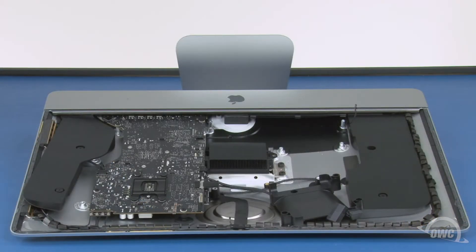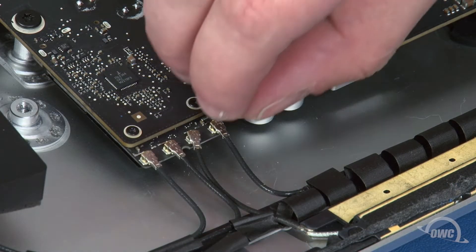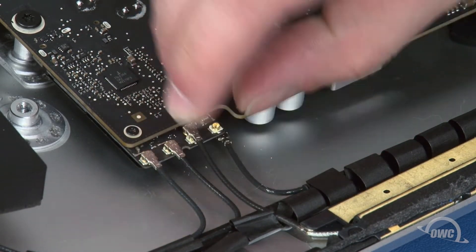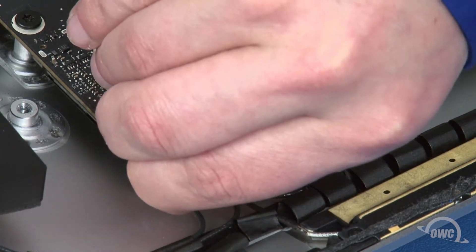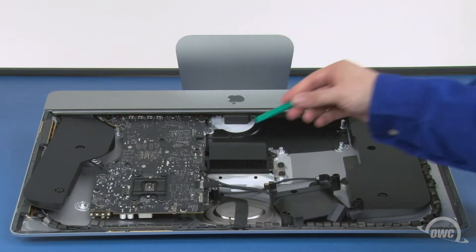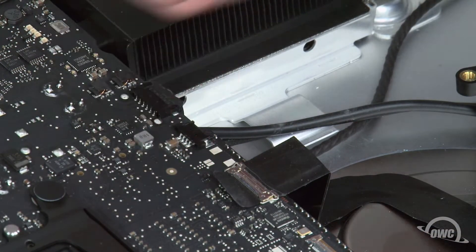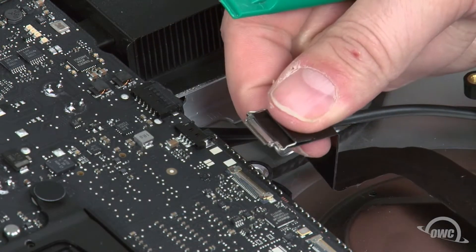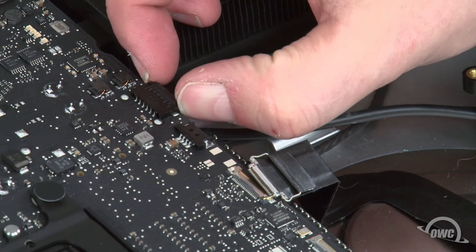Now, it's time to disconnect all the cables from the logic board, starting with these four antenna cables. To remove these, gently lift straight up on the connectors until they pop loose. Be careful as these connectors are very fragile. Next, detach these two cables. For the camera cable, lift up on the tab to unlock the small handle, then slide the connector out of its socket. Remove the speaker cable by gripping the tabs and simply sliding it out.